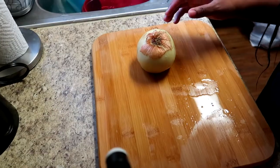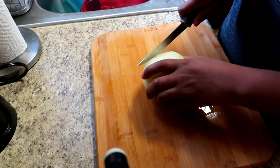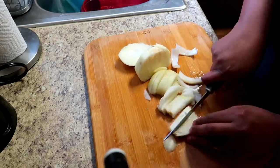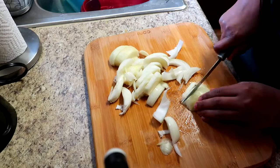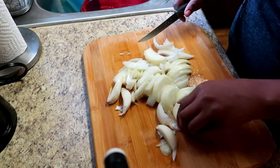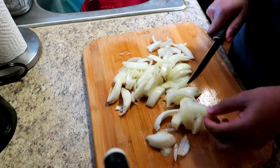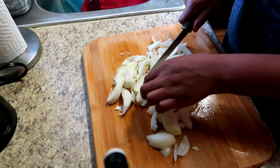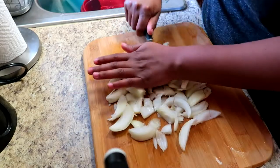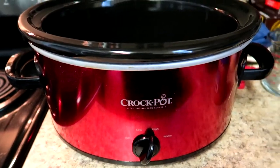So guys, you're just going to start out with one onion. We're going to chop this onion up. It doesn't really matter how you chop it — you can do it coarsely chopped. You don't want big chunks of onion, but you don't have to dice it if you don't want to. All of this is going to separate as it cooks, so if you want to break it down some more you can.